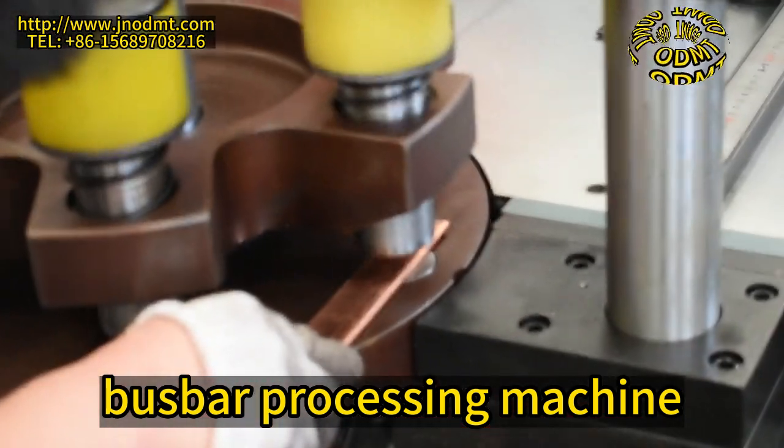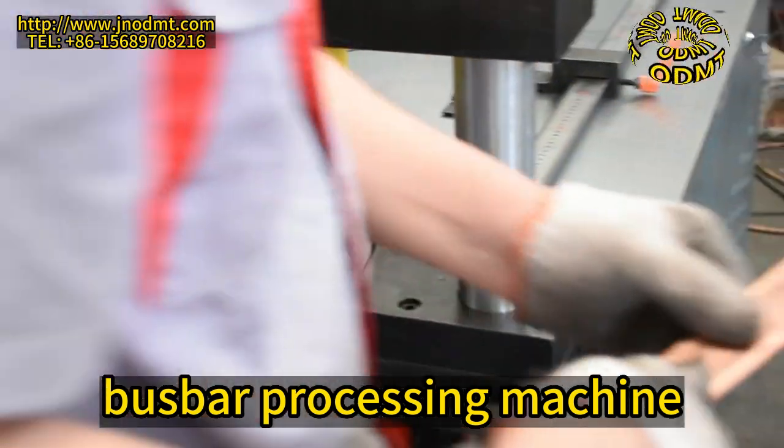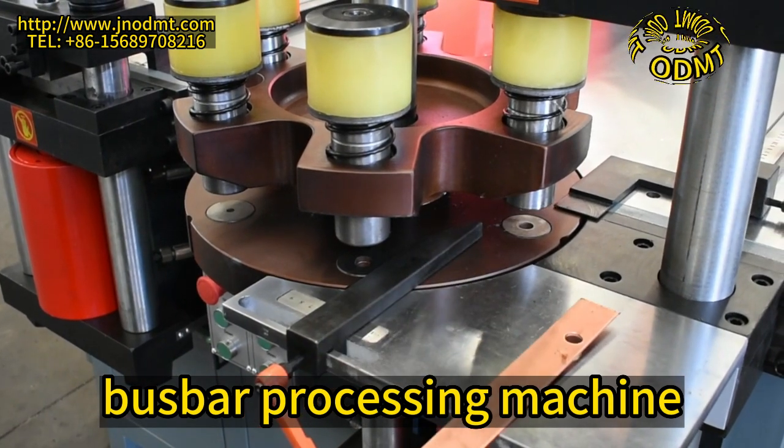Operations include fold flat bend, vertical bend, embossing, and so on. By changing the die, special processing such as flattening, twisting, pressing cable joint, cutting, flattening, and punching and bending of copper bar can be completed.